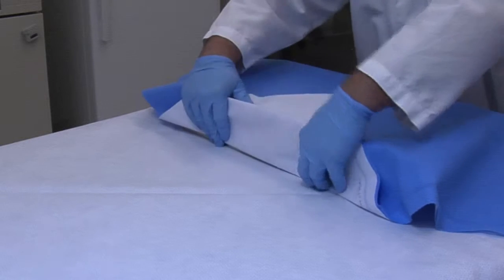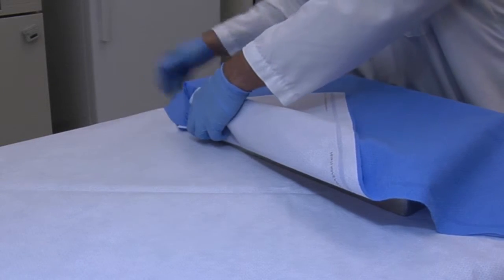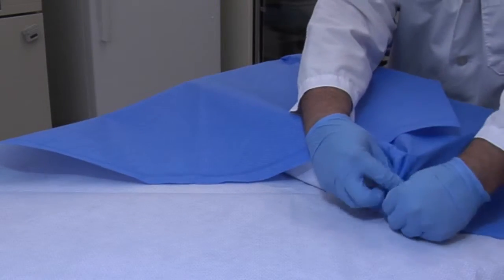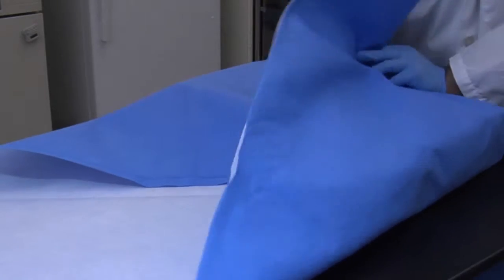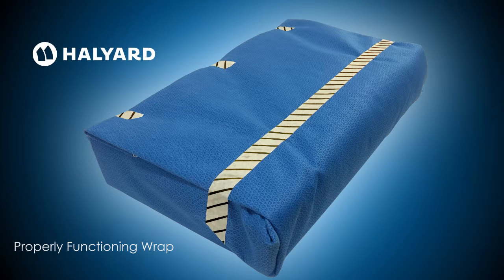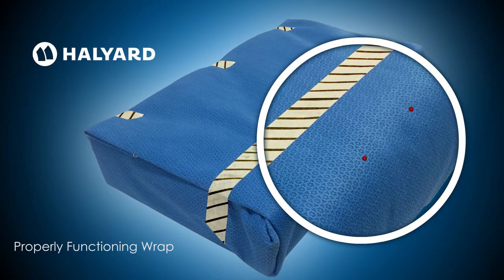When using sterilization wrap, it must be handled according to AAMI recommended practices and wrapped per the manufacturer's instructions in order to prevent tears and openings. The wrap itself acts as the filter, keeping particles out. Halyard Health Sterilization Wrap also has a proprietary technology called PowerGuard that embeds a charge in the material that captures small particles like airborne bacteria.